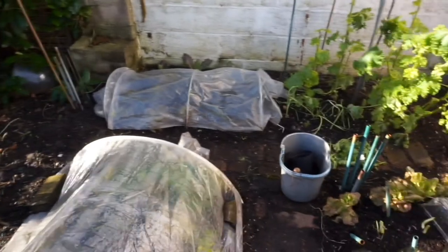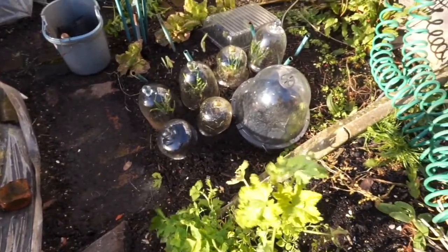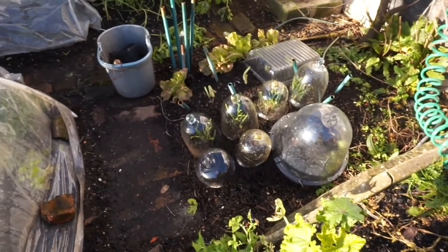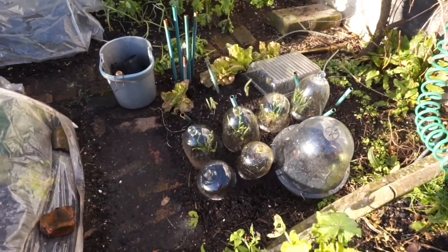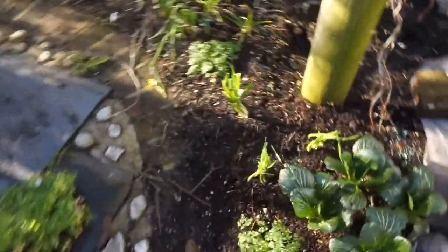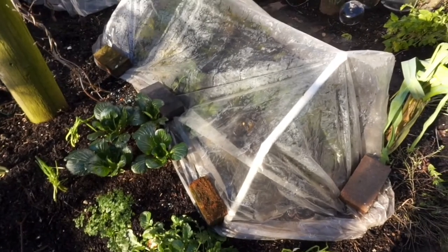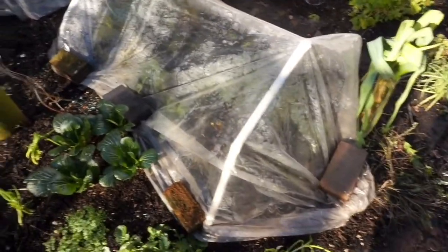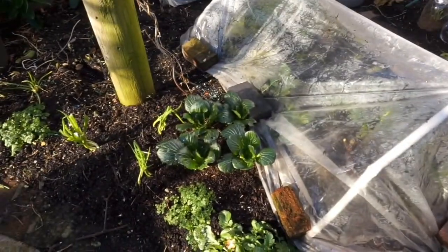We have some bore cloches — plastic cloches, but also some posher glass ones. What we're trying to do is stop the plants from suffering. They'll even thrive, they can do it if you put enough. So what some people do is put two or more cloches. All we can do is put some plastic ones underneath this plastic here to increase the protection.